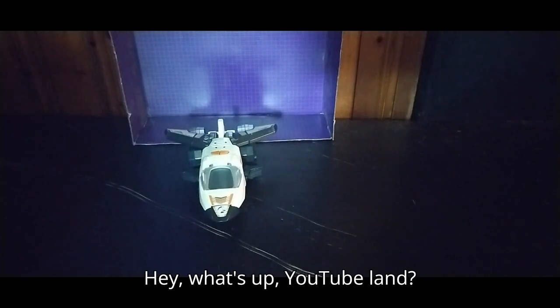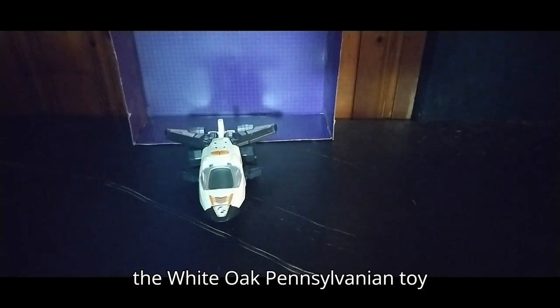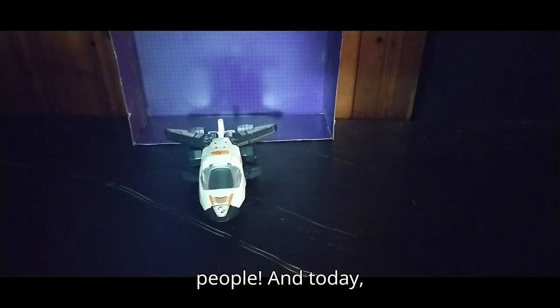Hey, what's up, YouTube land? It's your boy Eddie Hill, the White Oak, Pennsylvania toy collector. And it's time for another Eddie Hill review. It's review time, people!